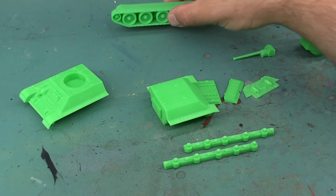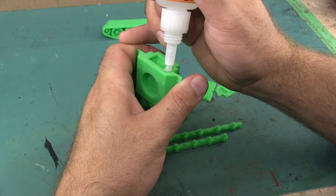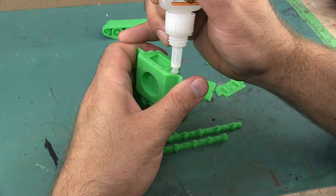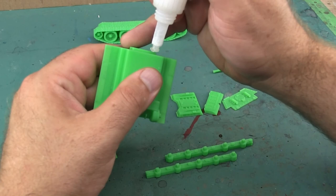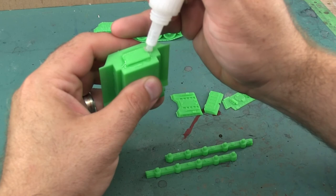Since I've dry-fit everything, I'm going to go ahead and start assembling. All it takes is super glue and it bonds almost instantly and very strongly. When I wanted to take apart the model to fix the error I made, I couldn't - it actually started bending the model slightly. It was definitely impossible to break the super glue bond between these pieces of plastic.